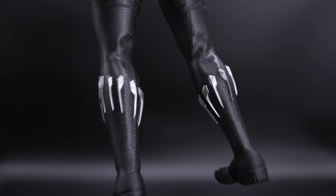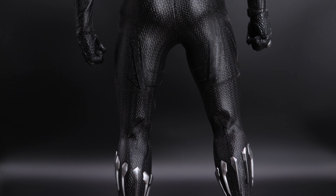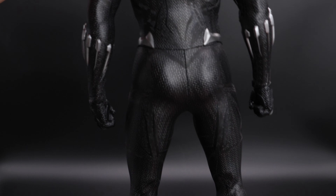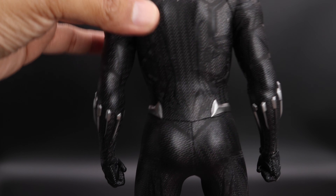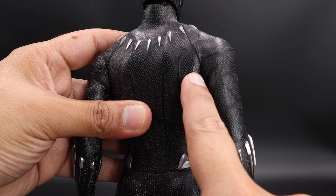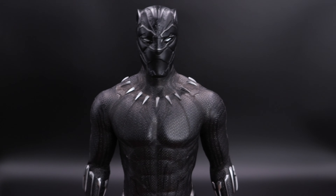This is the back of the figure. The patterns of the suit are designed especially for the UV lights, which unfortunately I'm not able to turn on because I don't have batteries — I didn't want to go to the store to get them after work. This is the back of the figure and that's basically it.